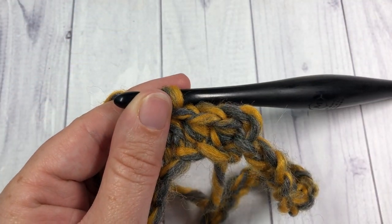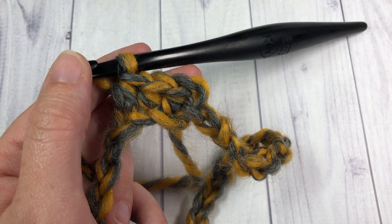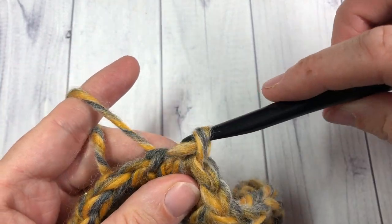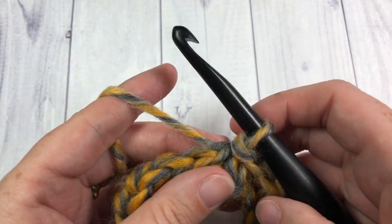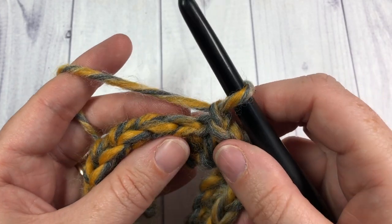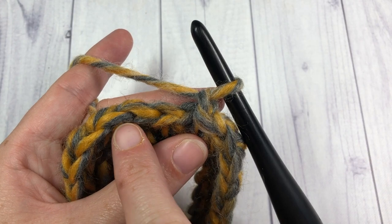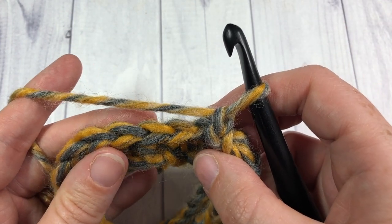Half double crochet all the way around. When you come to your first stitch, join with a slip stitch into the top of that stitch. For round two, chain one, do not turn your work, and we're going to work in the third loop and single crochet all the way around. To find your third loop, look at the tops of your stitches — you can see a nice V shape.